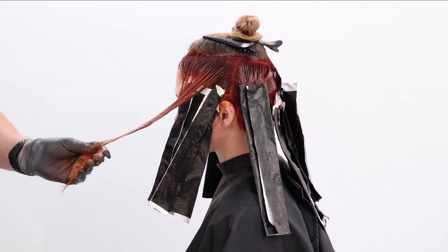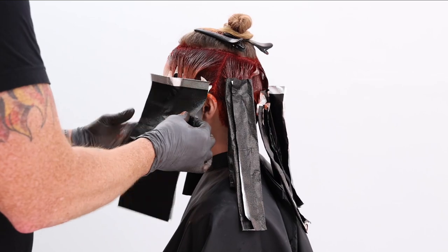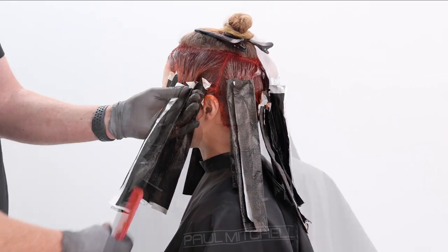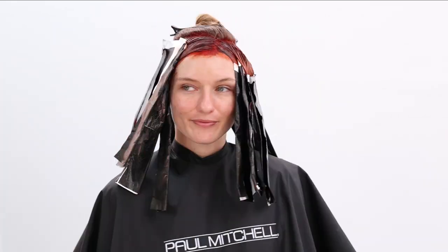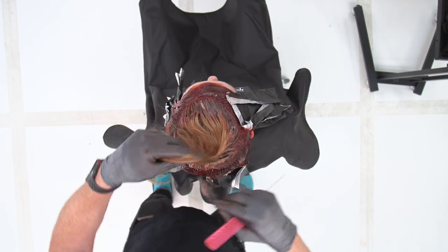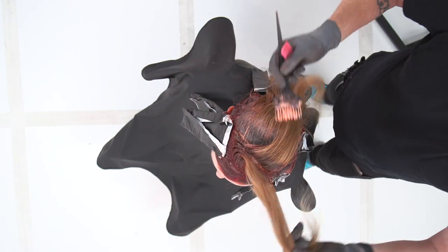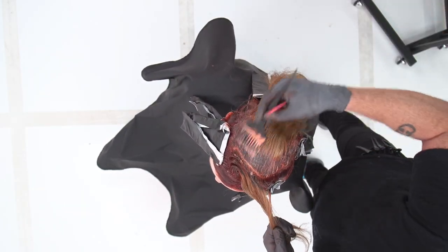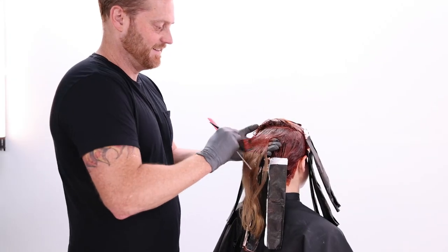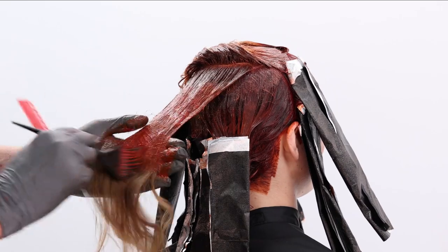So ultimately we did that 8RO on those ends around the hairline for a little more pop, and then we're bringing that 7OR in this section right here for a little more depth. We have our last section, which is that beautiful top circle. It's going to act as a panel that overlays all the great work we put in through the interior. 6R, 20 volume Color XG at the root gives you the lift that you need. And then through that top area we're going to go in with our 7OR on those mid shafts and ends. Crema is an absolutely amazing product that makes the hair feel totally different when it's done — it really is like a conditioning treatment to the hair.